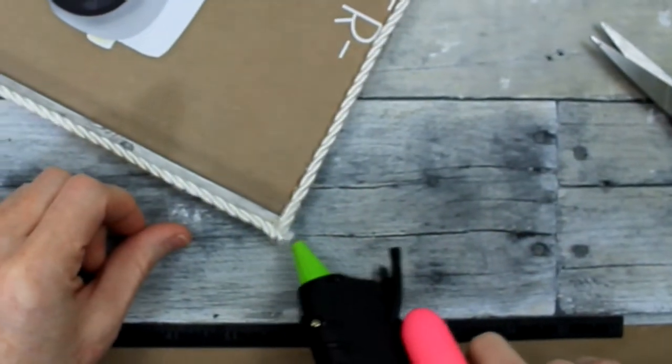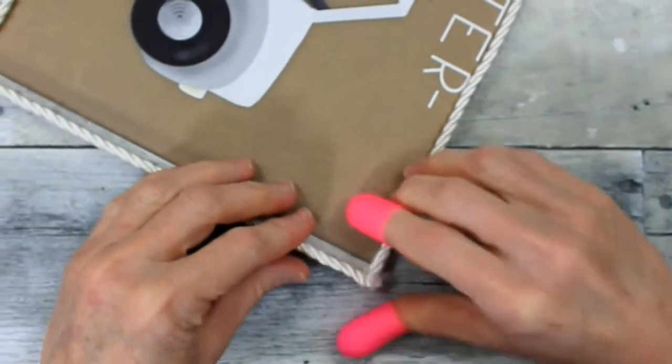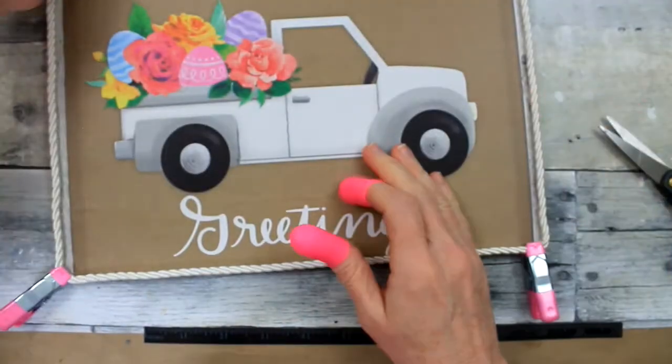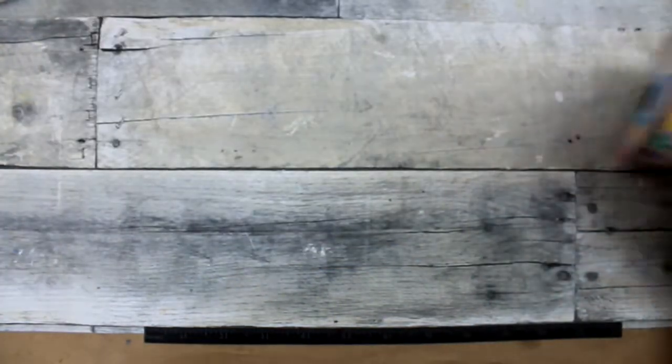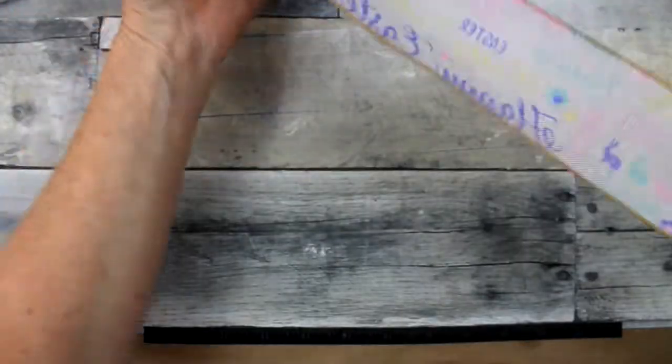I'm just going to cut that and add a little glue on the end so that I can get that little fuzzy corner smoothed down — that gives it a more finished look, you can't see where it starts and ends. I'm going to remove those clamps after I've given them some time to set up and I'm going to start working on an embellishment for this sign.